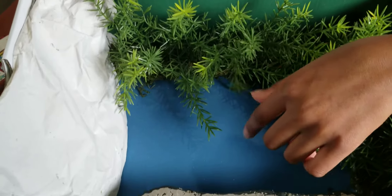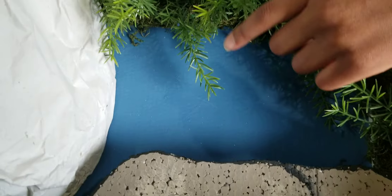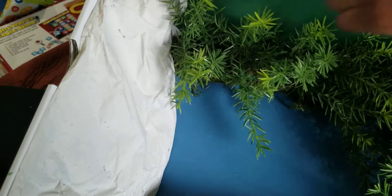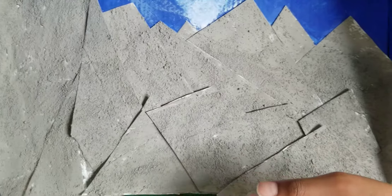Mommy helped make the colors to make this blue water. This is supposed to be the crumbling mountain, but we had no more of this material and it would be too much work.